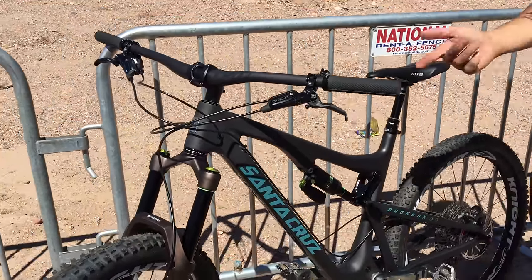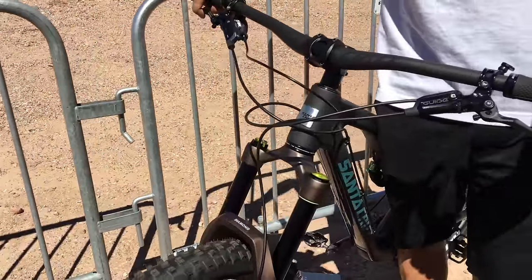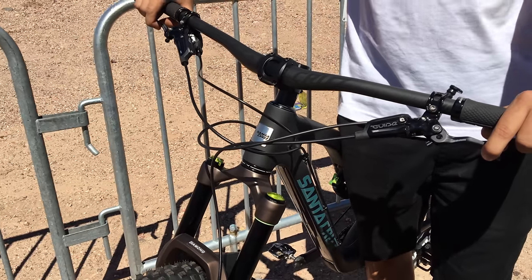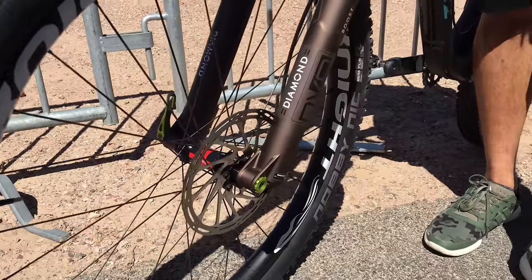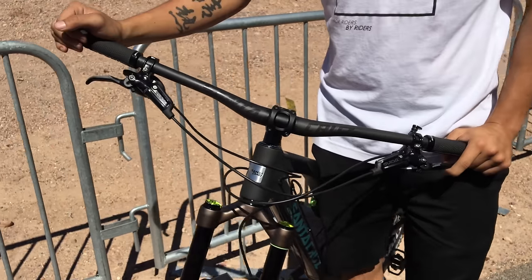Now we're going to start setting up the Diamond - this is the LT version with 35 millimeter stanchions, set at 160 millimeters of travel. You can actually go as low as you want, though if you start going lower than 120 or 130 it gets a little funky with the air spring. The new boost version actually goes to 170 whereas the non-boost goes to 160.